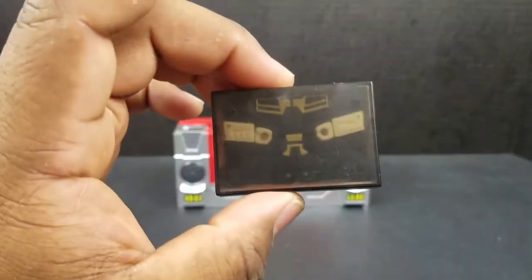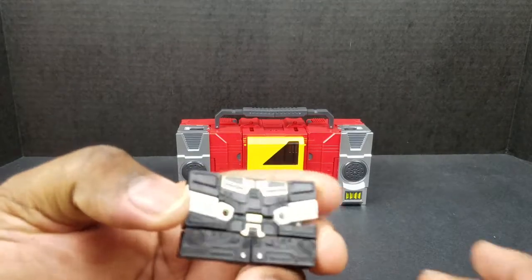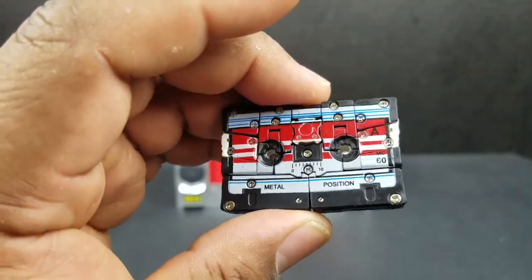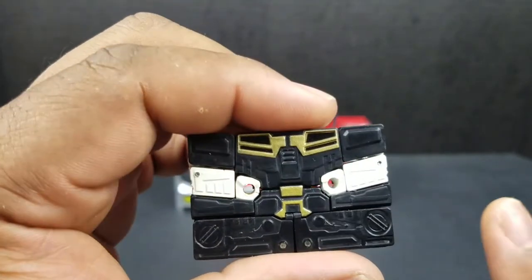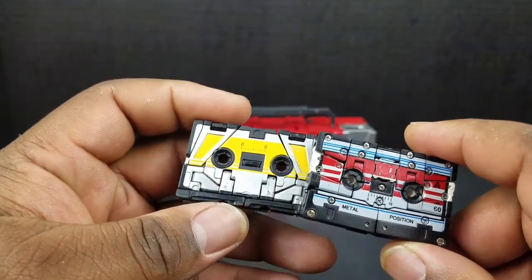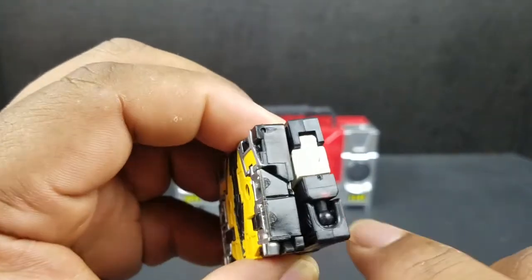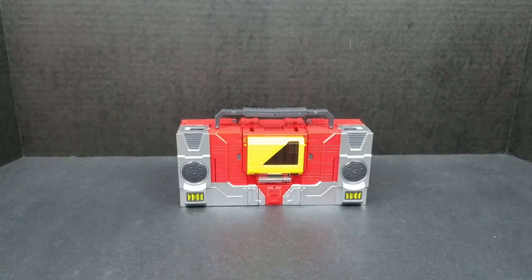Now, on to the figure. Let's start with Hi-Fi. We'll take him out — he looks really good. Nice cassette mode, though the paint job is a little bit sloppy in places. Robot side looks really good — nice black and gold finish. If you wanted to compare him to a Masterpiece cassette, here he is with Buzzsaw. Pretty much the same size, though he's a little bit thicker, a little more beef on him. Parts of the paint are just really sloppy work, which is really disappointing.